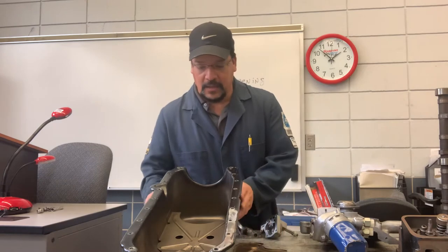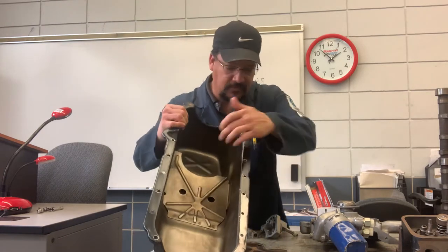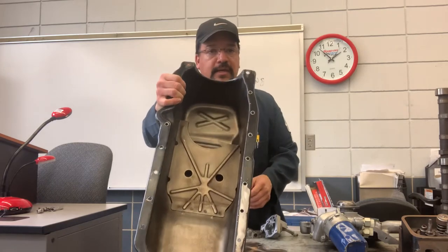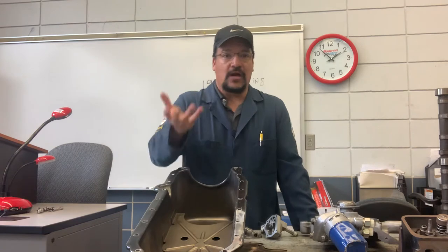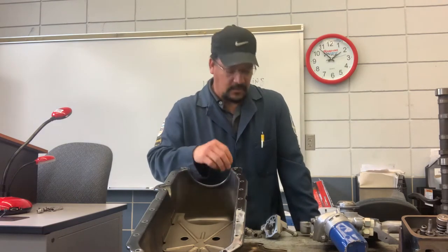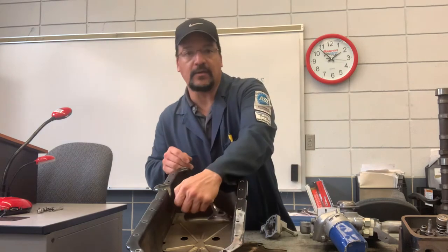A couple of parts that we need to look at on the oil pan. If you see this right here, this is going to be the baffle right in here. This is what we're looking at as far as preventing a lot of oil from getting out of the sump area, so the oil pump pickup screen right here can pick it up while it's inside there.